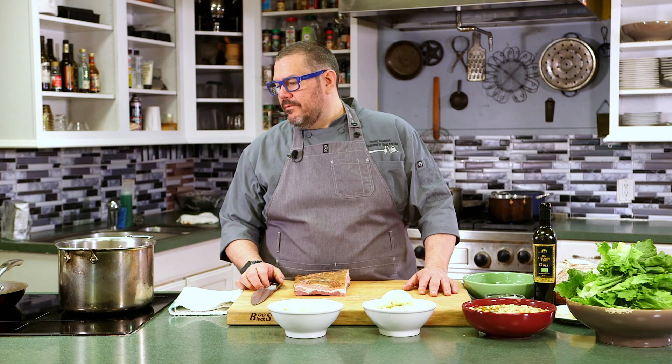Hello everyone. I'm Martek Sara. This is Augustine's Cooking at Home. Today we have a really fun episode — something very simple that my grandmother used to make me: some escarole and beans.